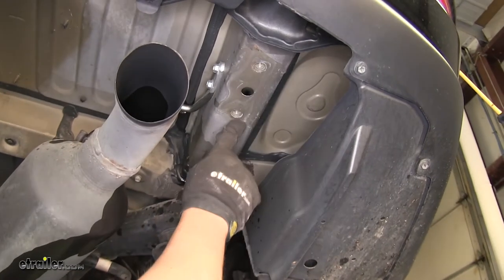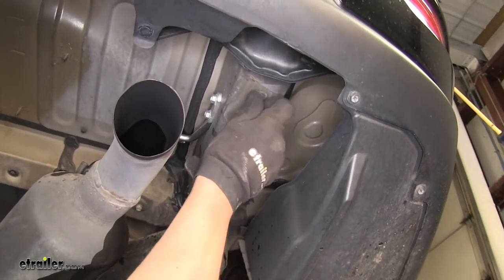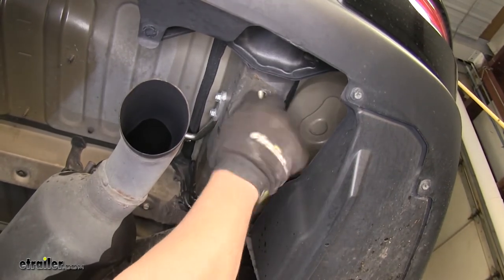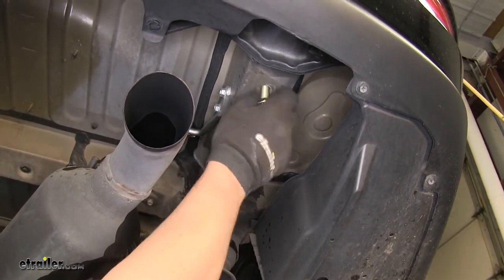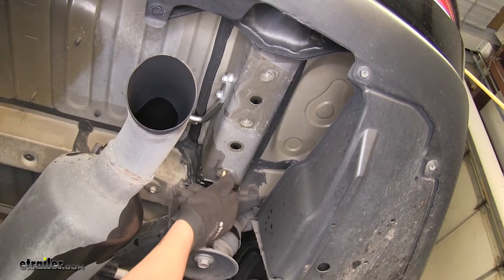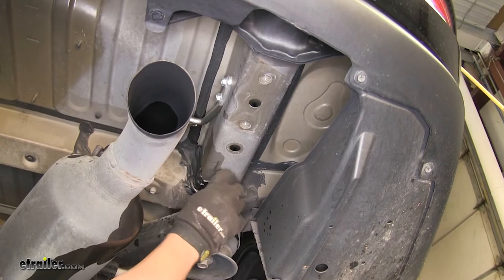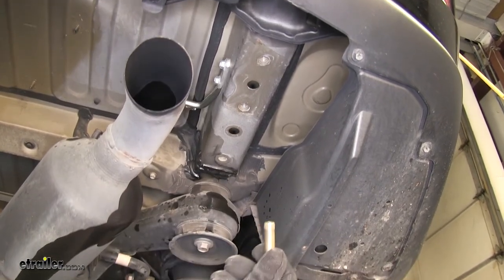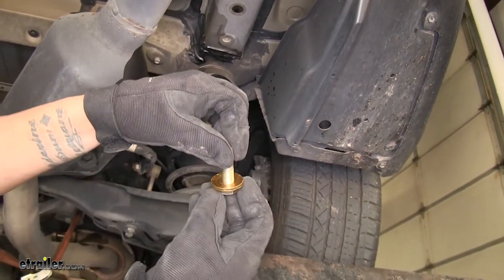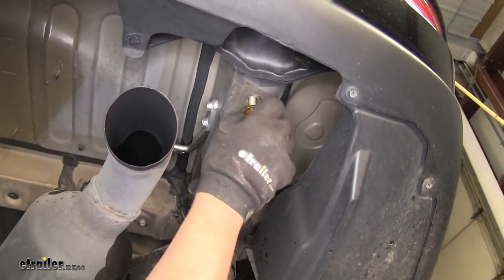On each side of the frame, we're going to have three threaded holes. You're going to want to grab a bolt from our kit and make sure that they thread in there nicely. If not, go ahead and clean those out and make sure there's no debris. Since two of them had bolts in them and one had a cover, they should all thread in nicely. Those three holes are going to be our mounting location for our hitch. We're going to grab one of the bolts in our kit, follow it up with a conical tooth washer — make sure those teeth are facing up towards the hitch — and we're going to go through our hitch and secure it into the frame.